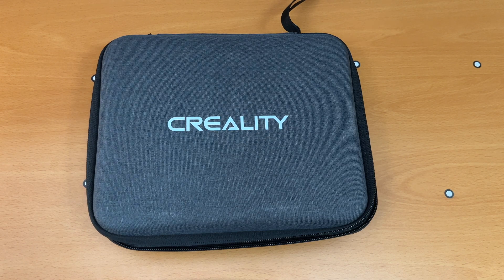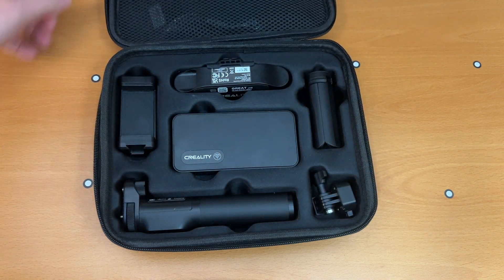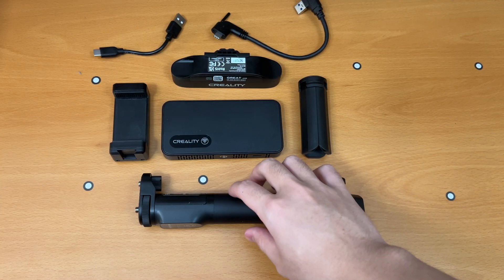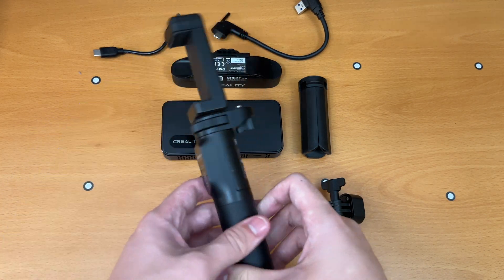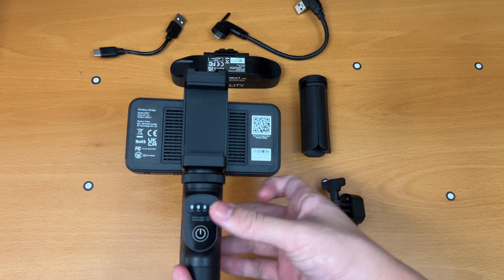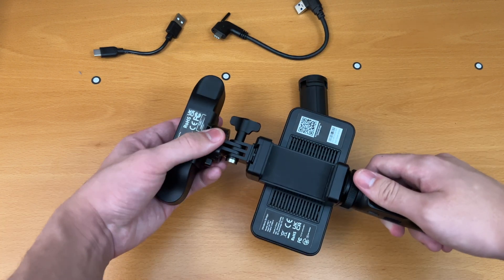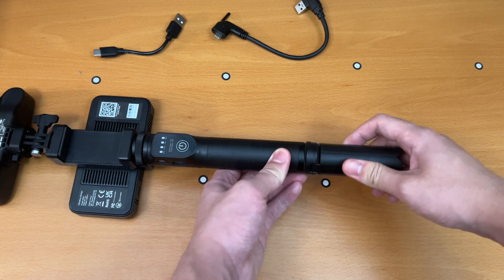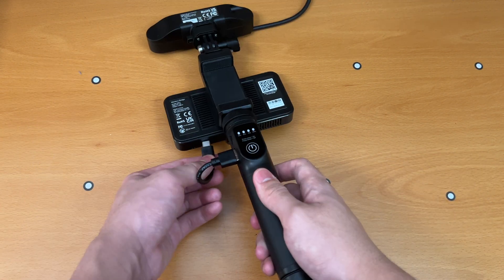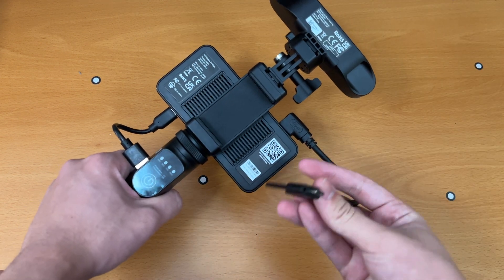As for assembling the scanner itself, all parts are laid out in the briefcase and are ready to be assembled in no time.